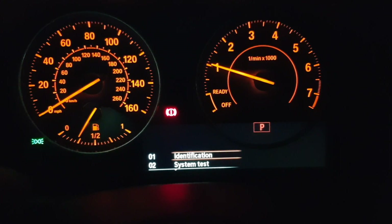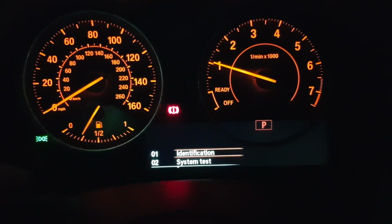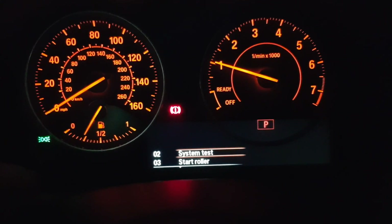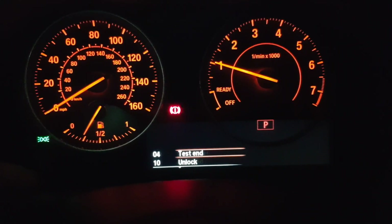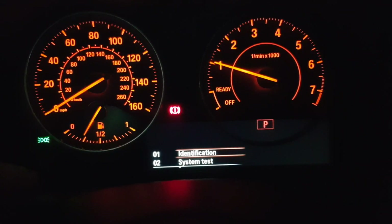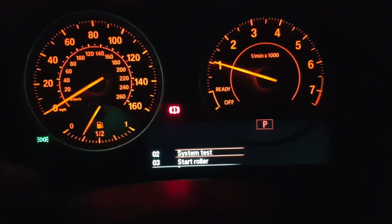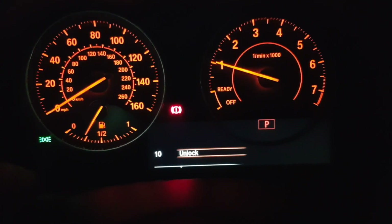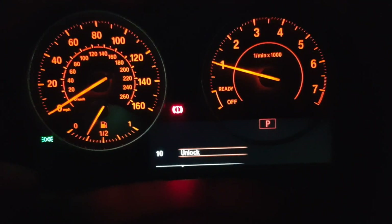There you go, there's your hidden menu. If you briefly press that trip reset button — and this is the only button you need to use this menu, by the way — you'll see it moves through all the different options and it will cycle back to the start. What you want is 'Unlock', so keep pressing until you see unlock.